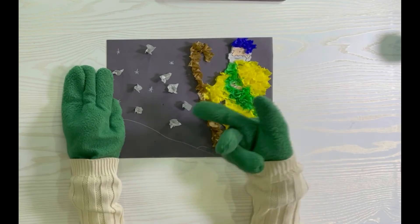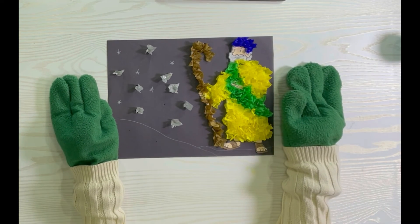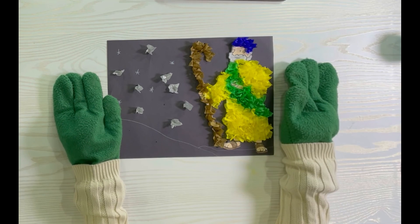These will represent the stars. This will be your end result. Thanks for watching, and don't forget to like and subscribe — we'll see you guys next time, bye!